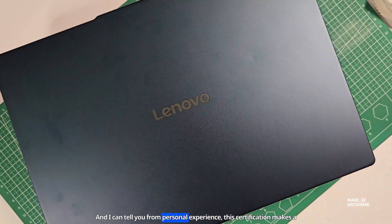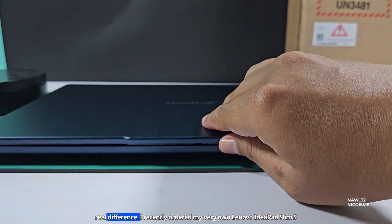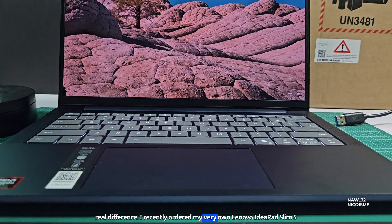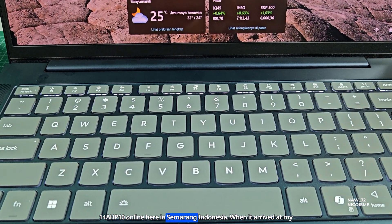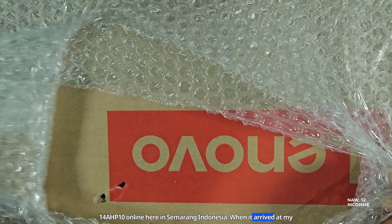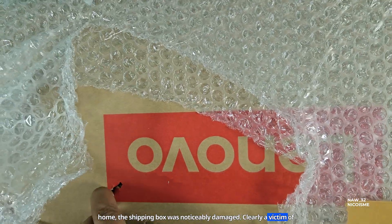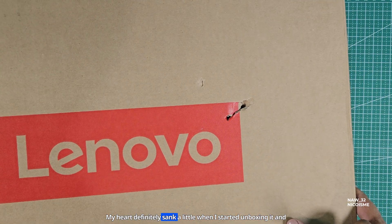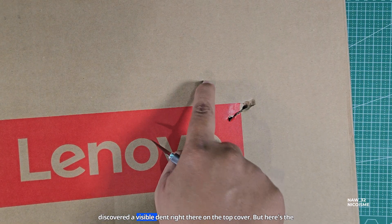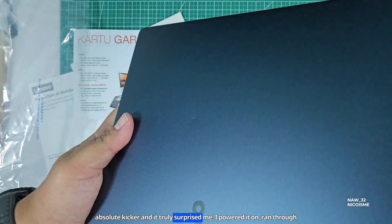And I can tell you from personal experience, this certification makes a real difference. I recently ordered my very own Lenovo IdeaPad Slim 5 14AHP10 online here in Semarang, Indonesia. When it arrived at my home, the shipping box was noticeably damaged, clearly a victim of some rough handling during delivery. My heart definitely sank a little when I started unboxing it and discovered a visible dent right there on the top cover. But here's the absolute kicker, and it truly surprised me.